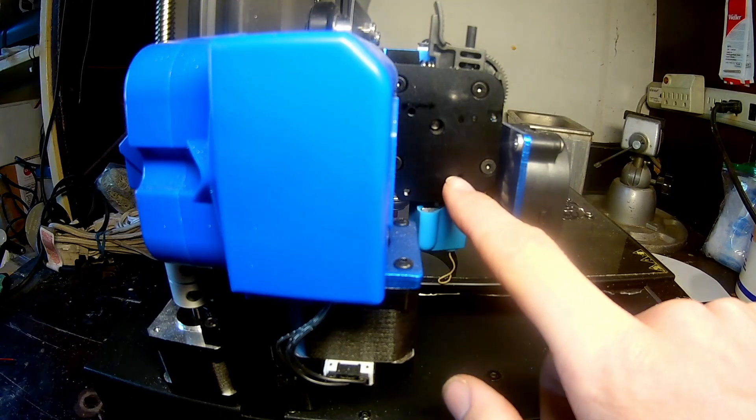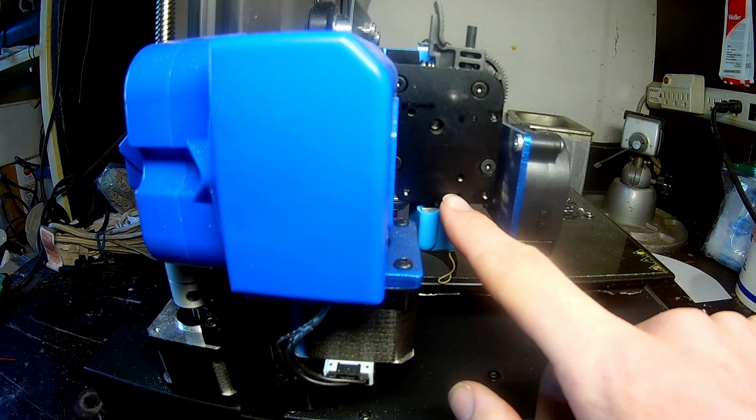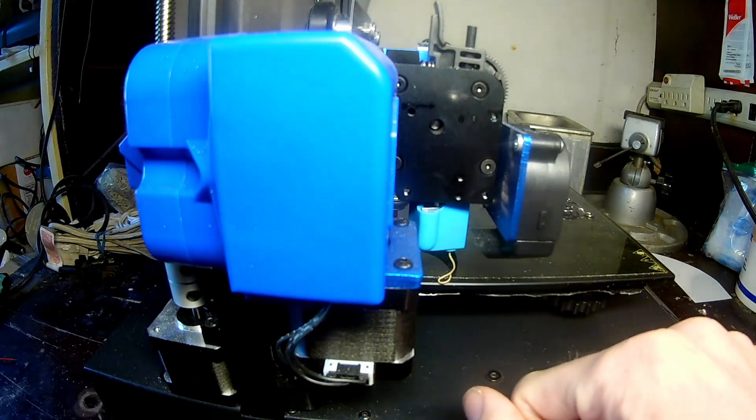Okay, so with all that removed, you can see we have the two set screws here. This tells me that this is a non-threaded heat break, therefore I would need to undo those to pull out the hotend assembly.